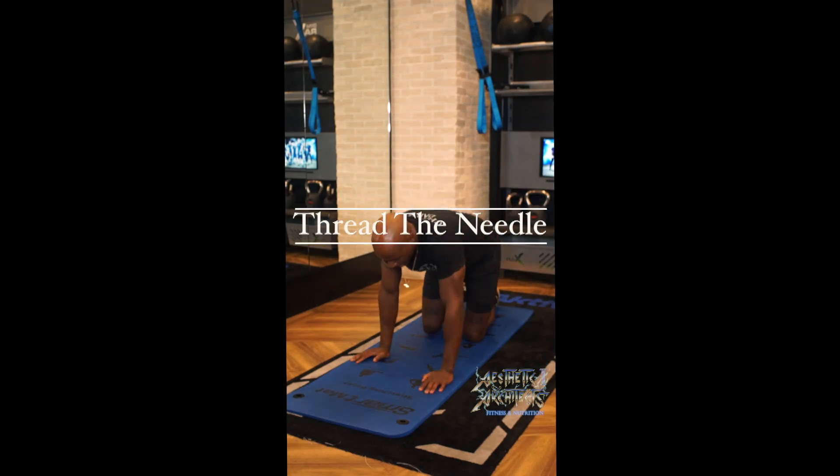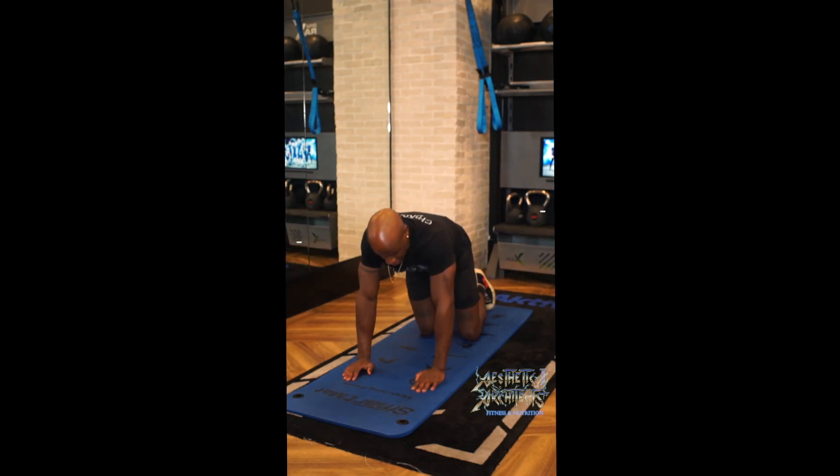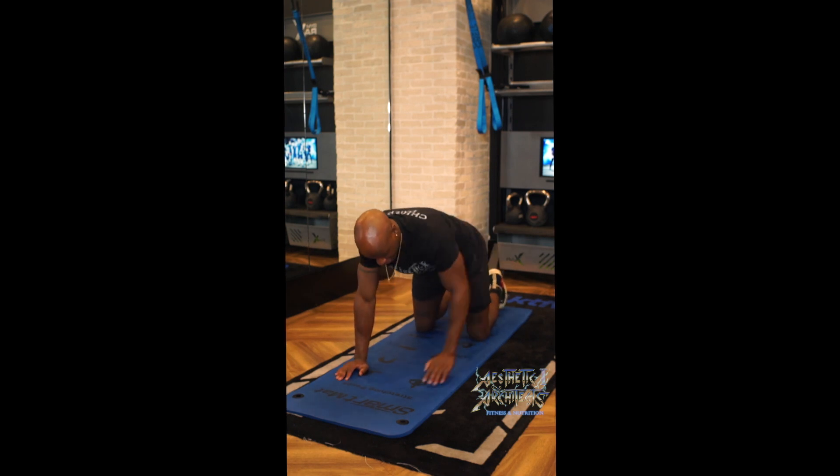To thread the needle, we're going to go into our tabletop position. So wrists under shoulders, knees under hips.